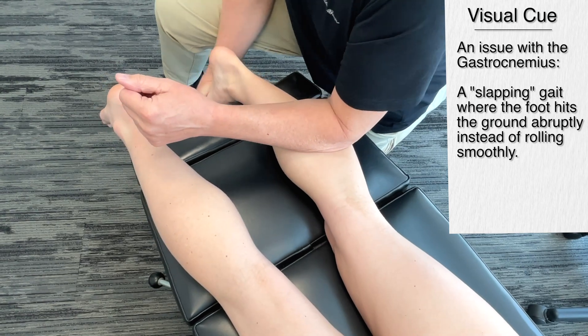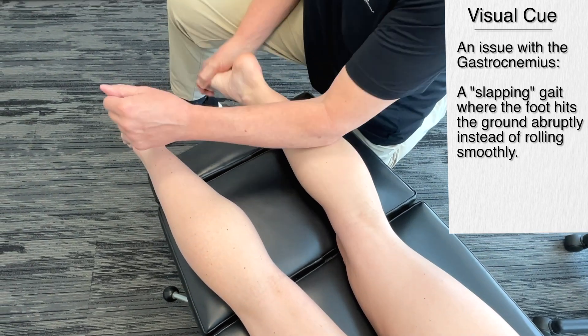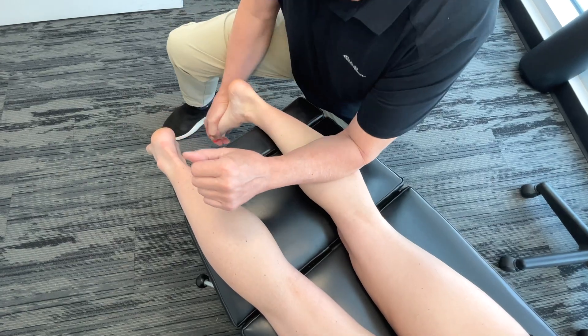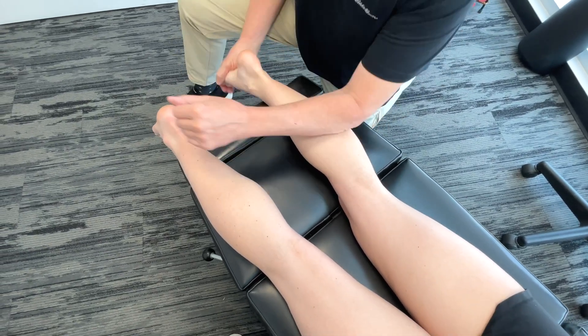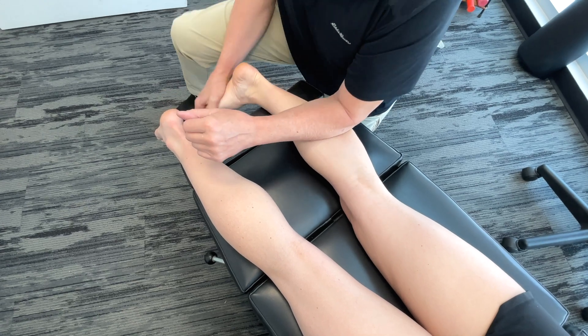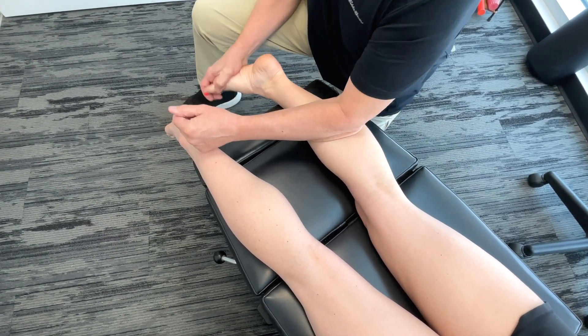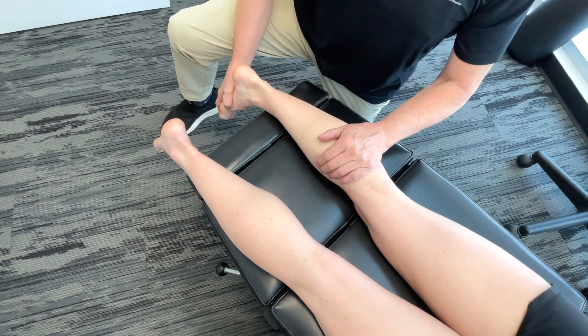I'm going to get in there and work around — getting more on the gastrocnemius and the soleus a bit, getting on the lateral and medial heads. If I want to actually get a bit deeper and get more on the tibialis posterior, I'm going to get you to come up on your knees please.